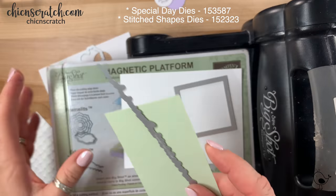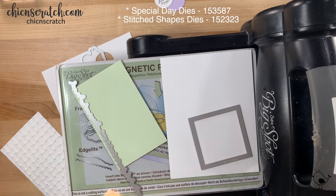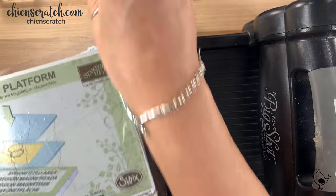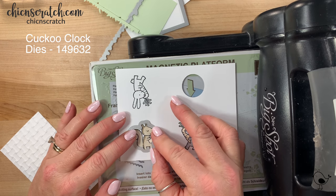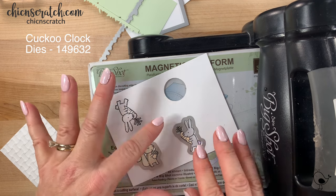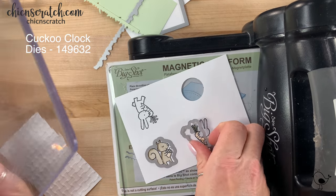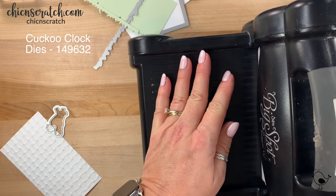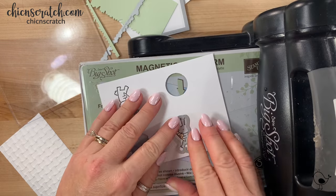I'm going to put this on here and cut this one out, and we'll attempt to do the grass. Now we're going to cut out these two — hopefully I stamped them far enough apart that I can cut them both out. Let's see — maybe I did. Let's just cut one out. Okay, and now for the last image.